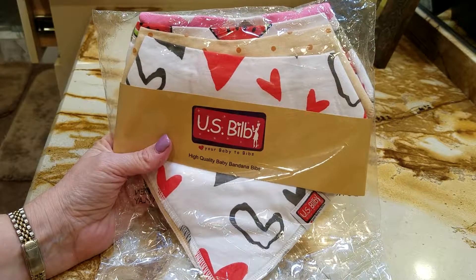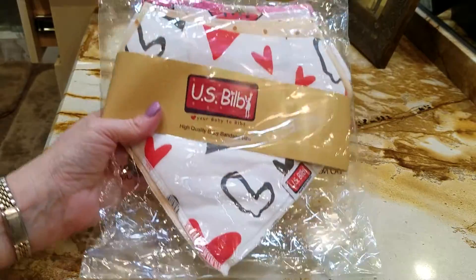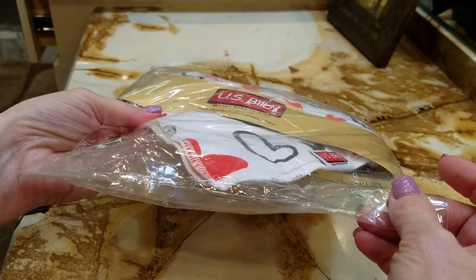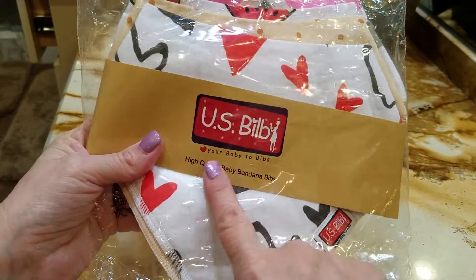Hi, I just wanted to present this nice set of bandana bibs for baby girls. It comes in a plastic pouch as you see, so if you're giving it as a gift you'll need to find a box, which is not usually a problem for most people. It's by USBib.